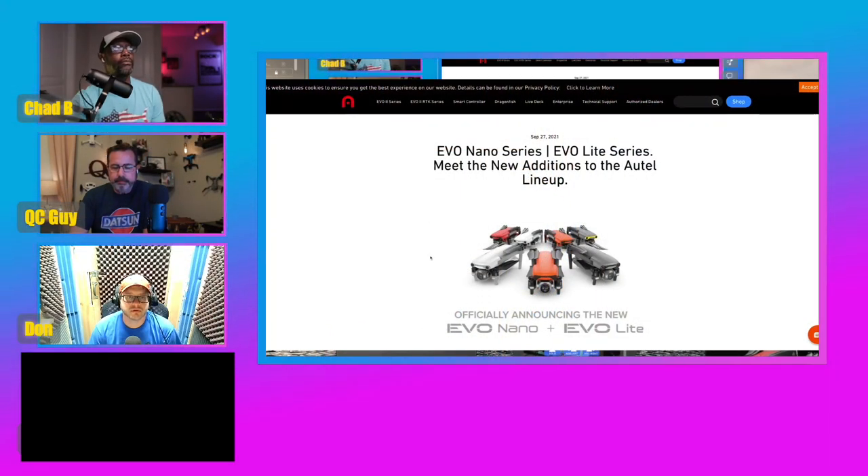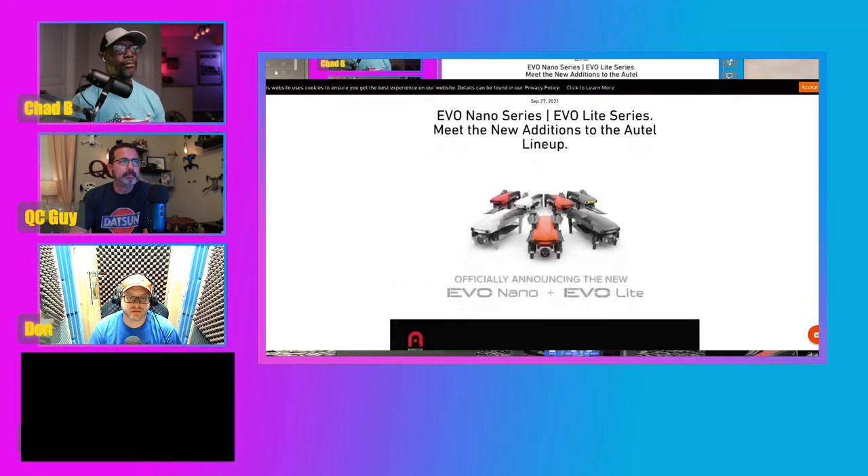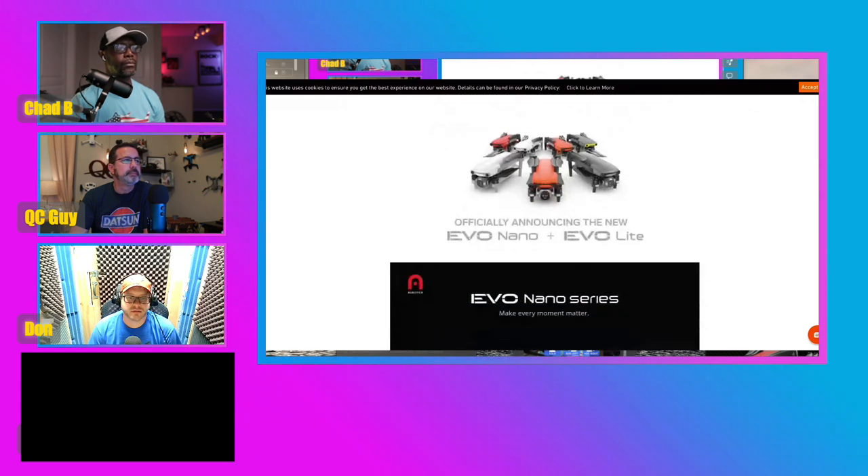I've got some stuff on the website here. There are no prices showing, but the website is a little clearer now and easier to navigate since we were on it. So Don is going to share his screen and we're going to go over some of these specs that we just found out. It's the Nano and the Lite — you've got both of them there.